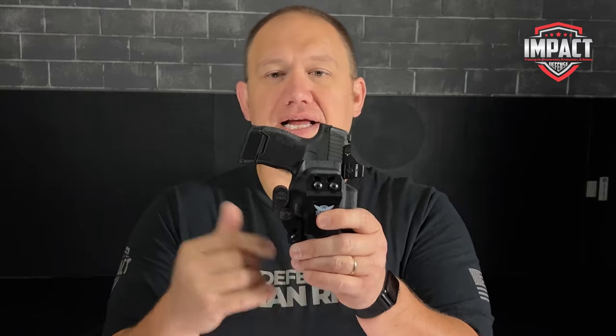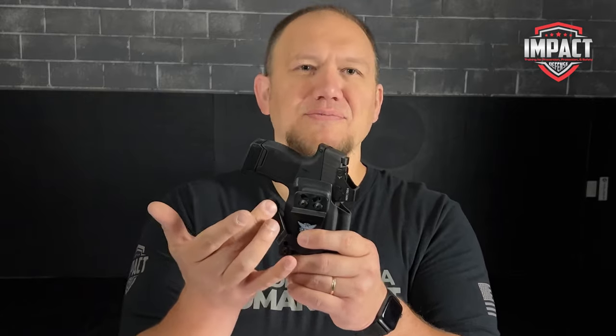What many people don't realize is that your biggest problem with concealment is the length of the grip, not the width of the gun. If I'm carrying like this, the handle may be pushing out and printing on my shirt. The concealment claw is going to help push that end of the grip back into my body, where it's going to be a lot harder to see and a lot more easily concealed.